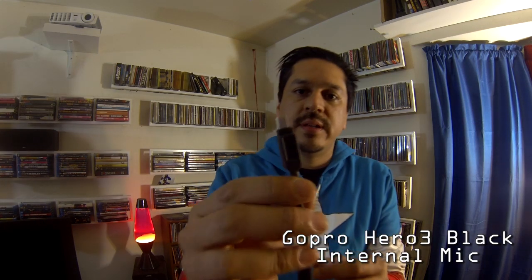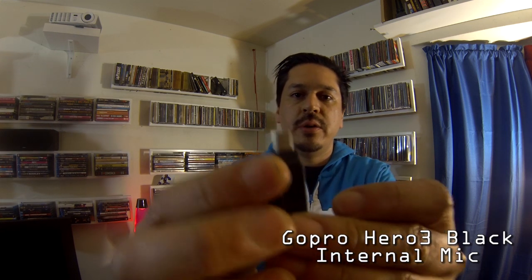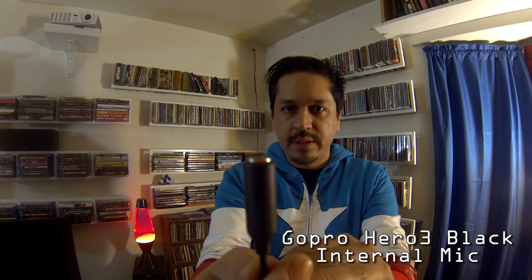I was pretty surprised to find out that the GoPro Hero 3 did not come with an external mic input, however it kind of does with this adapter. This is a USB to 3.5 millimeter input microphone adapter for the GoPro Hero 3 — $19.95 on the GoPro website.